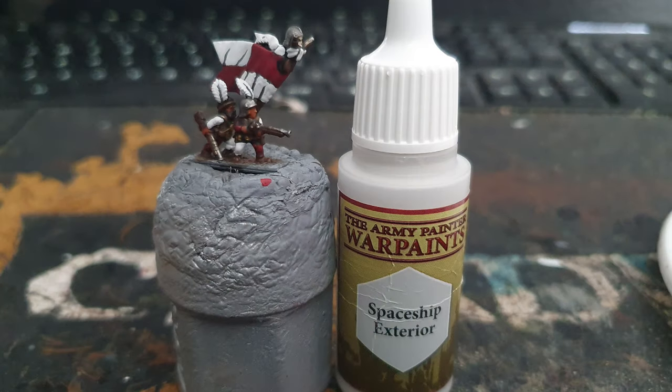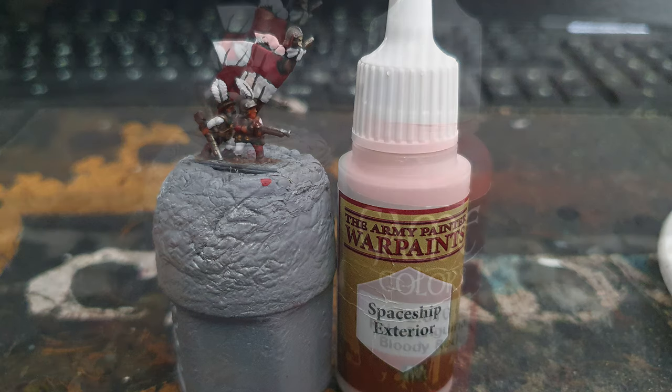After that's dry it's time to layer everything up, leaving the shade in the recesses. I started by using Army Painter Spaceship Exterior to layer the white areas on the cloth, feathers and banner.